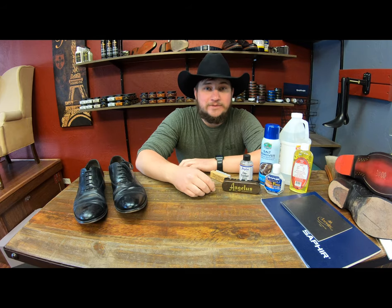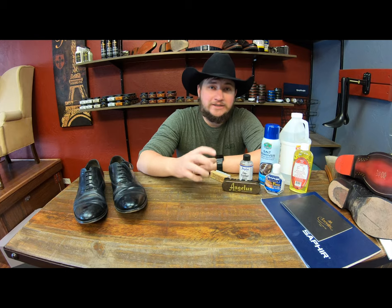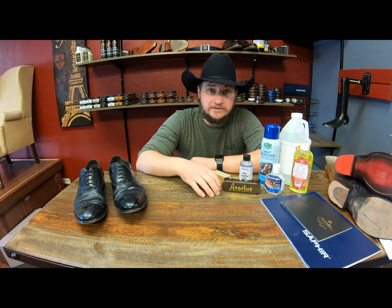Hey everyone, it's Alan over at Cowboys Plus, and yes, I'm wearing a cowboy hat today. Come check out our daily post. We're going to be talking about desalting — what it is and what you need to do to make sure you have your footwear last as long as possible.